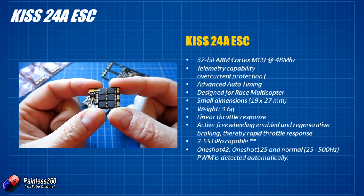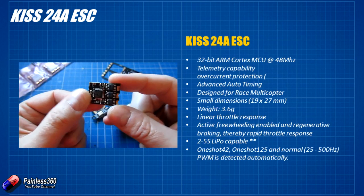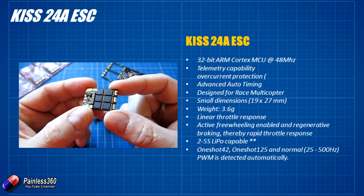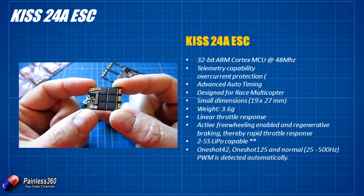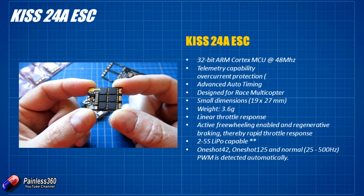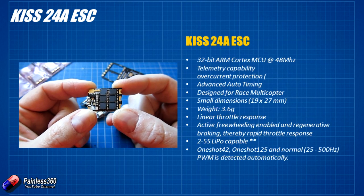The KISS ESCs are different from all the others you're looking at. It's a 32-bit ARM Cortex processor running at 48 MHz with very advanced auto timing. It has a really small weight — about 3.6 grams — and some really cute features like freewheeling, regenerative braking, and very rapid throttle response. It's 2S to 5S LiPo capable and it also supports OneShot42, OneShot25, and normal PWM signals. The KISS guys are really at the forefront of things like OneShot42 which gives even better ESC response.